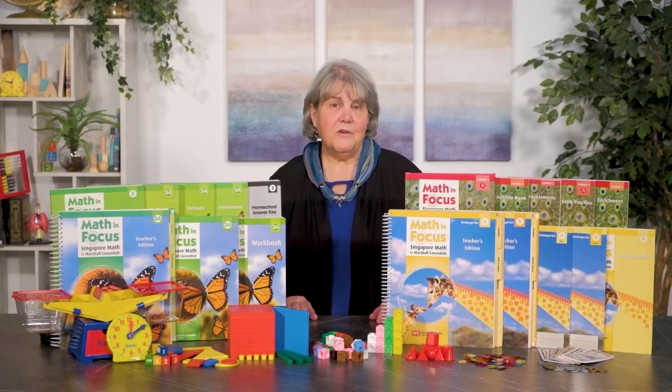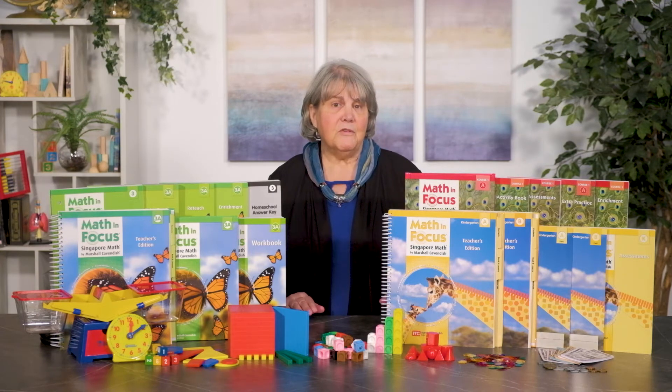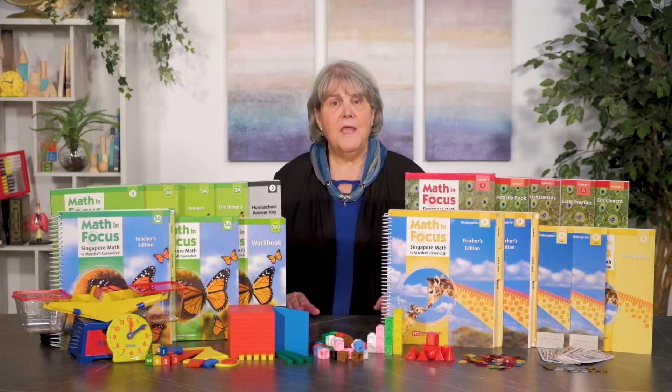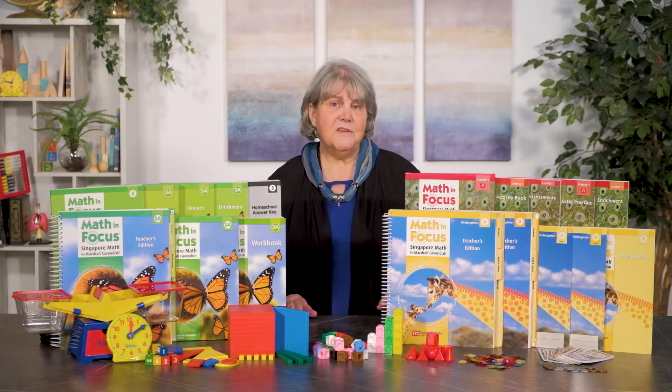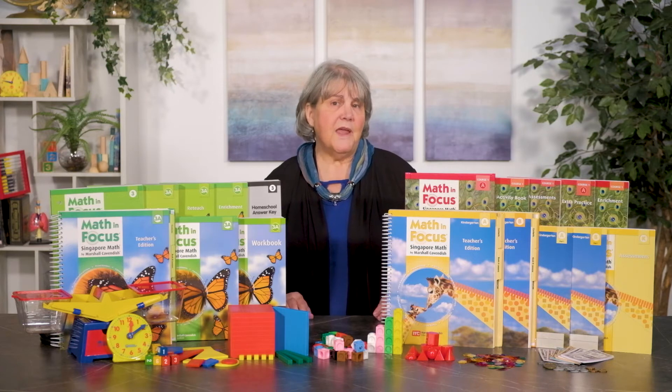Math in Focus is available for kindergarten through eighth grade students. It has varying copyright dates, but most are 2009, 2012, and 2014, and the edition is known as the 2015 edition. Math in Focus was developed by GreatSource, a division of Houghton Mifflin Harcourt, in conjunction with Marshall Cavendish.